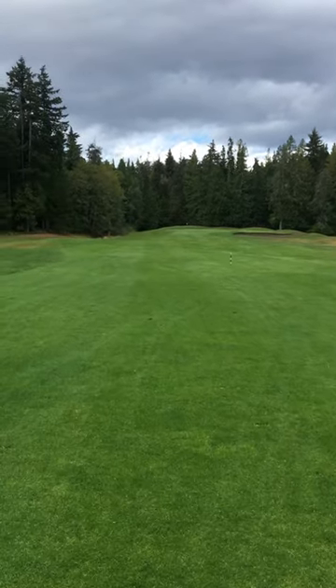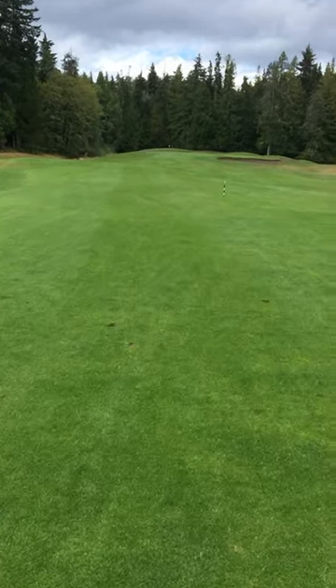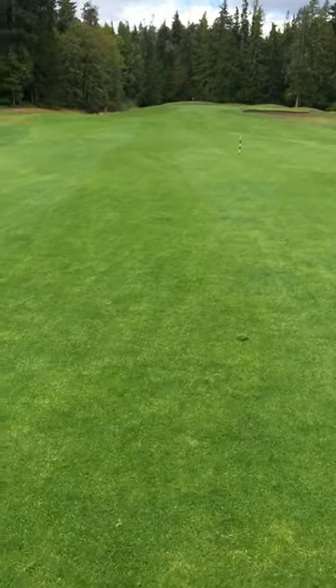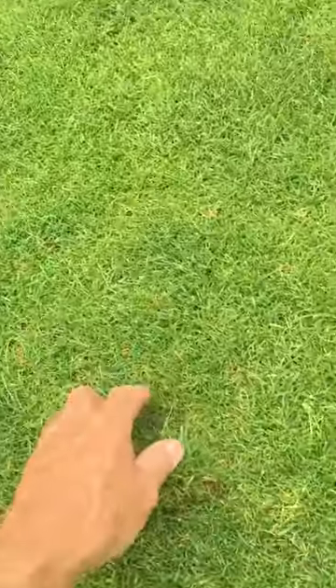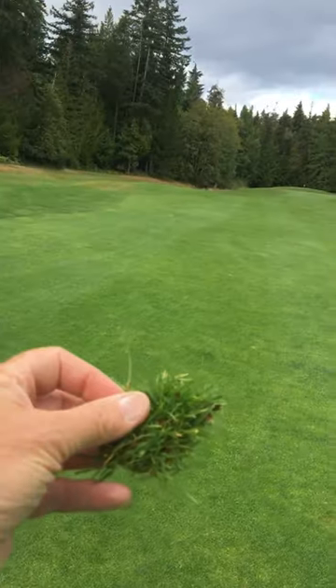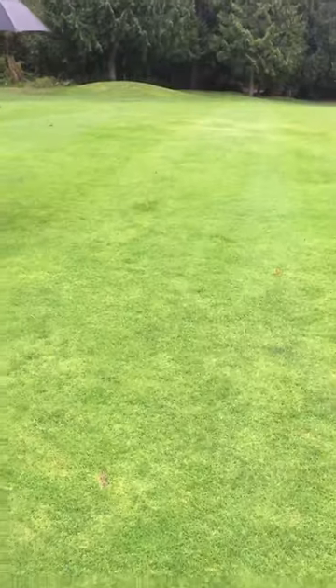Well, here I am out at Morningstar Golf Club in Parksville, British Columbia. It was raining hard the last two days, and when a course is soft it's even more prone to taking divots. I've just hit a hybrid, which can still take a thin divot.